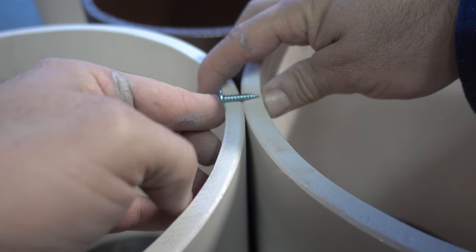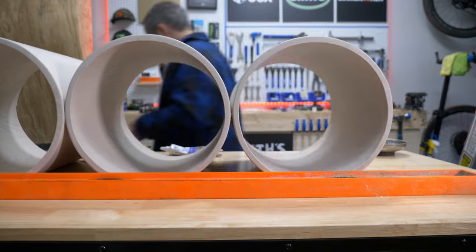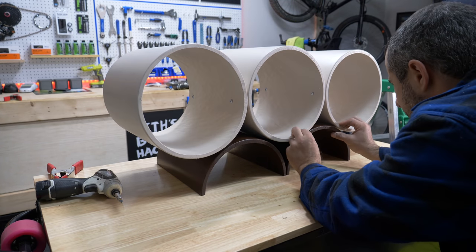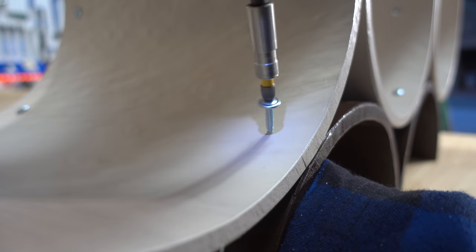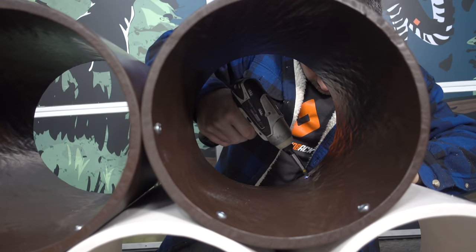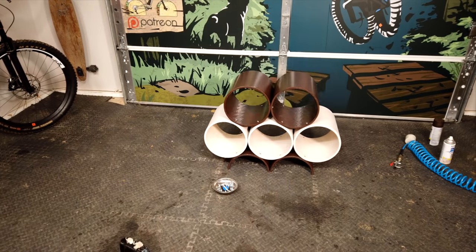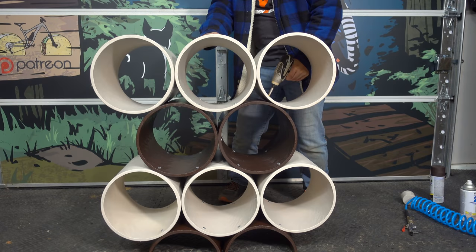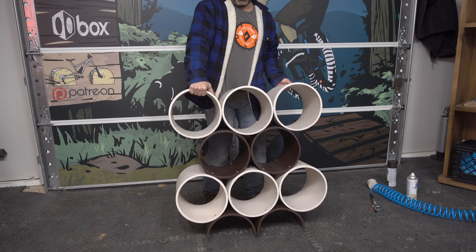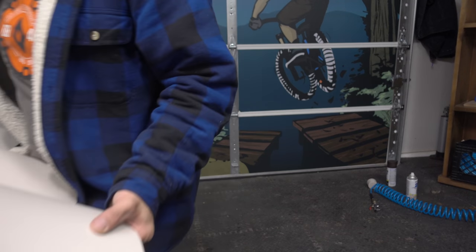These sheet metal screws ended up being perfect, and once all the pieces started coming together, I felt a little better about embarking on this project. Clearly, I could have bought something for a lot less at Ikea, or just built something out of wood for like 10 bucks. But archaeologists will find this thousands of years from now and wonder why someone went through so much trouble for a shoe rack.